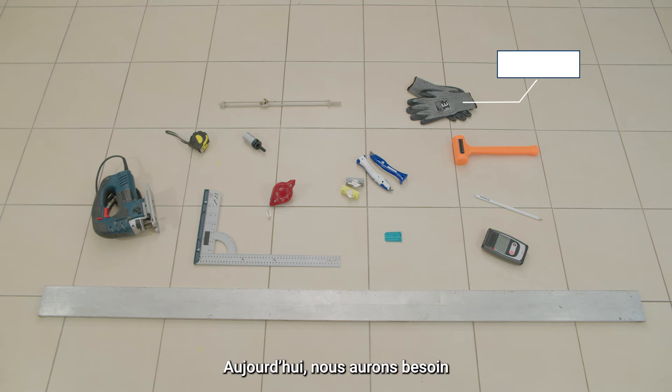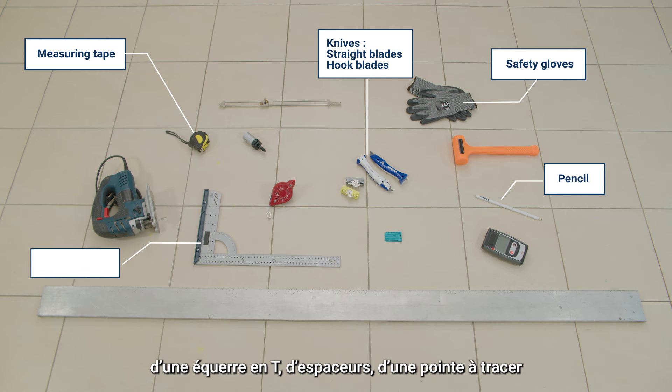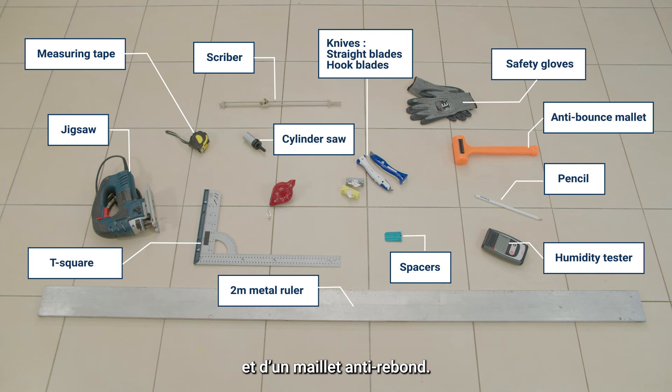Today we will need safety gloves, knives with straight blades and hoop blades, folding rule, measuring tape, pencil, T-square, spacers, scriber, jigsaw, a 2 meter metal ruler, humidity tester, cylinder saw and anti-bounce mallet.